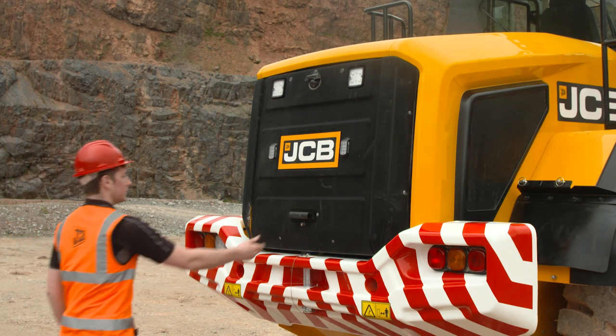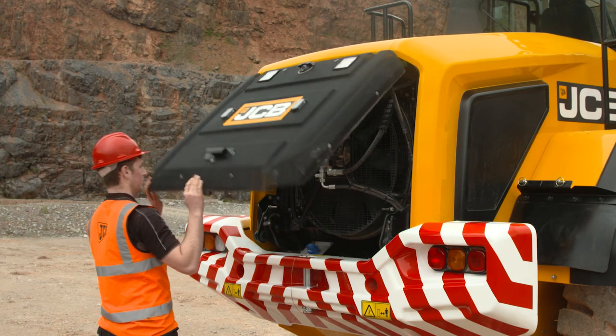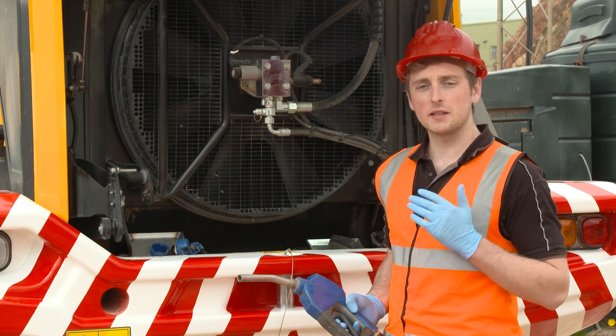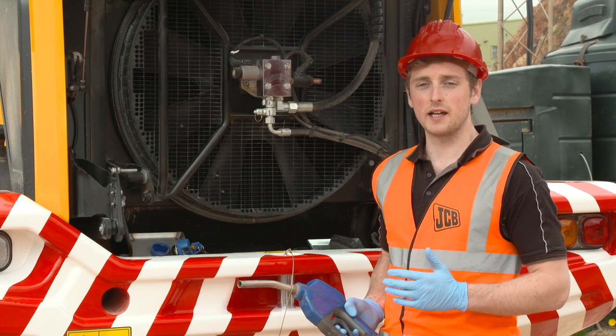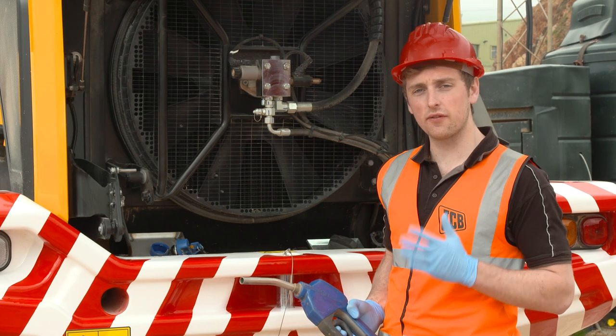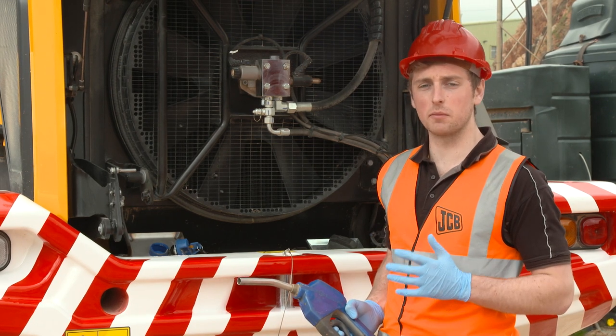You should now inspect the engine bay area. This rear grille lifts up for quick and easy access to the diesel and DEF or AdBlue fill points. It's important not to mix the diesel and AdBlue fill points up. On JCB wheel loaders, the AdBlue or DEF fill point is clearly labelled with a blue cap.